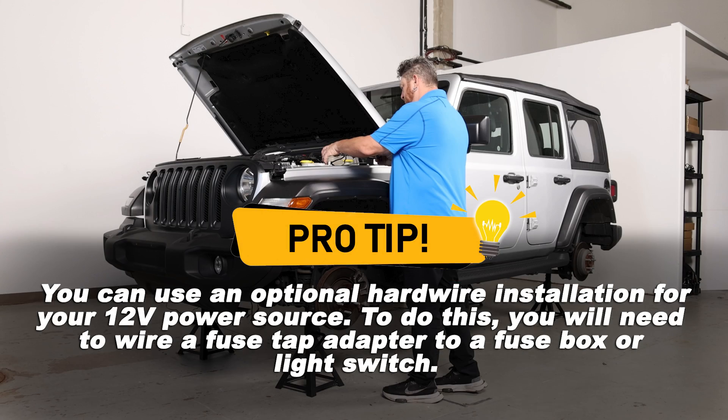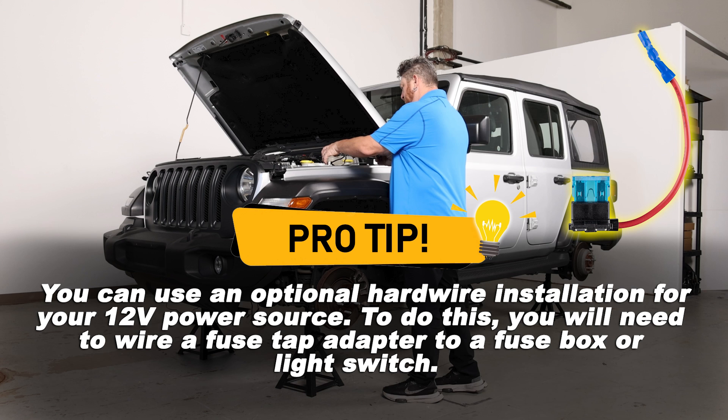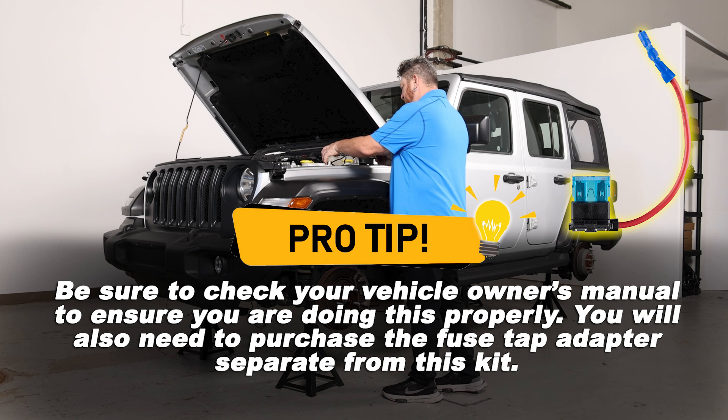Pro tip: you can use an optional hardware installation for your 12-volt power source. To do this, you will need to wire a fuse tap adapter to a fuse box or light switch. Be sure to check your vehicle owner's manual to ensure you are doing this properly. You will also need to purchase the fuse tap adapter separately from this kit.